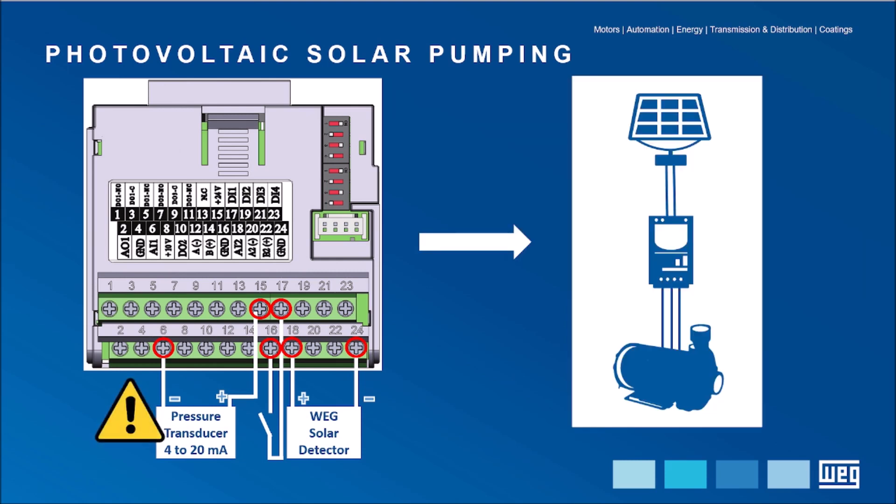Attention! It is possible to operate without the transducer as long as pressure control in the piping is not required. The solar detector is also optional, but without it the system starts and stops more times a day, especially on low-radiation days.